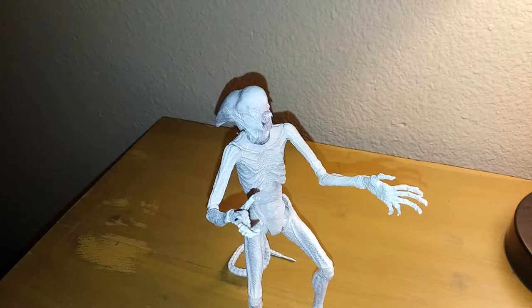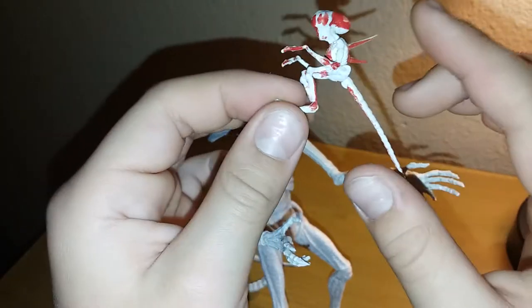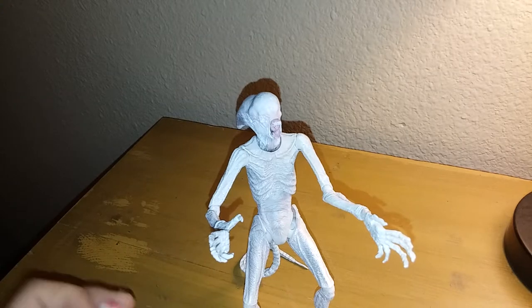We have this little guy that also came with him — the baby Neomorph. The kids like blood. Very basic plastic, but a very cool addition. Spine right here, looking very nice. All that blood.